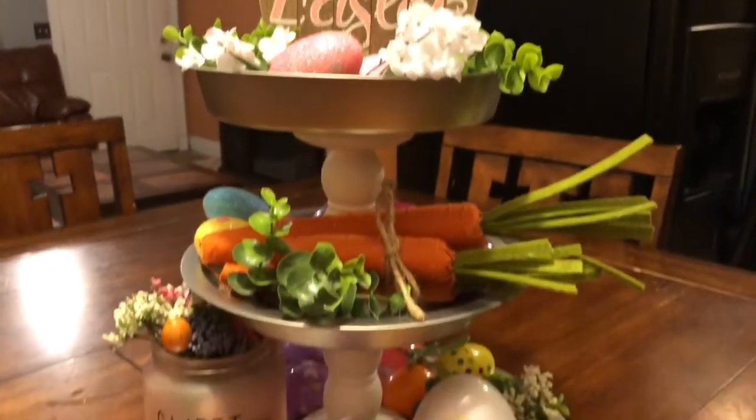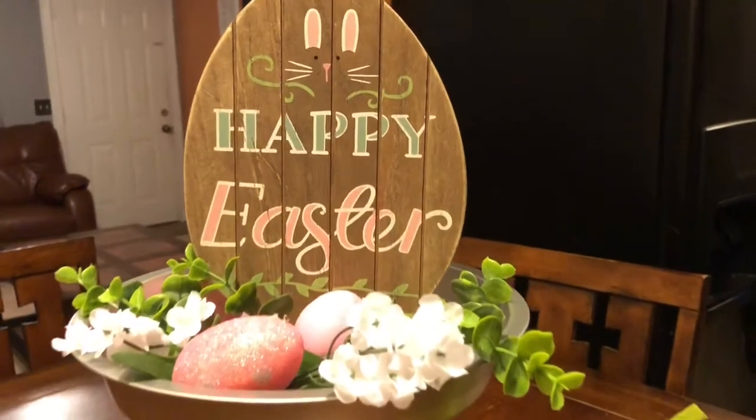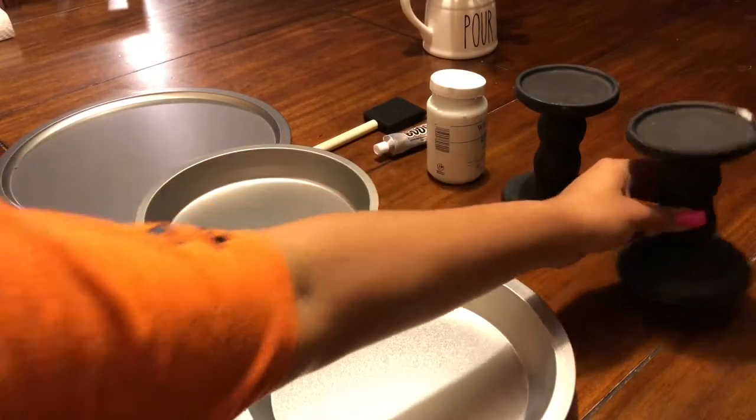Hey guys, welcome to my channel. Today I'm going to be showing you guys the Dollar Tree three-tier DIY project. The items you're going to need are all found at Dollar Tree.